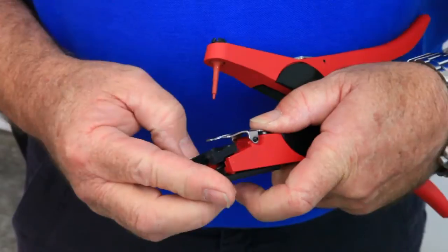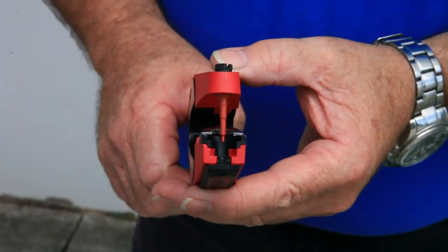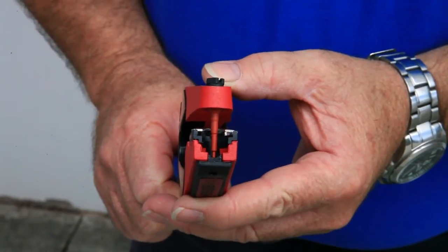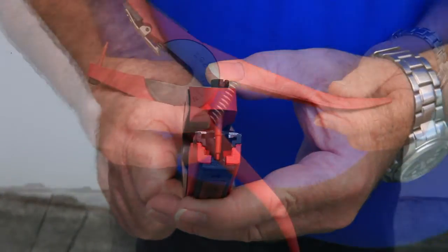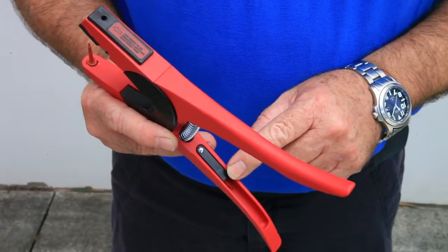First, ensure that you put the black jaw insert back into the applicator when tagging visual tags. Secondly, check that the applicator pin is true. Remember that all Orflex applicators come with a spare pin located under the black flap on the handle of the applicator, should you need it.